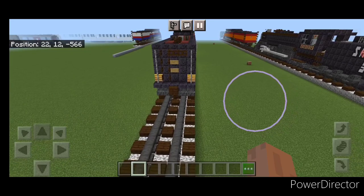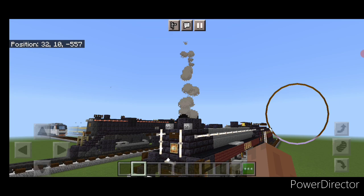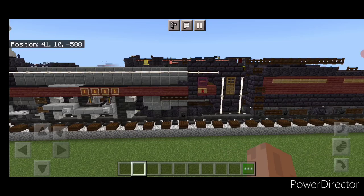And there we have it — the Canadian Pacific Royal Hudson steam locomotive is complete! Hope everyone enjoyed this build. Thanks for watching, don't forget to like, comment, and subscribe. Have a great week and stay safe out there, rail fans!